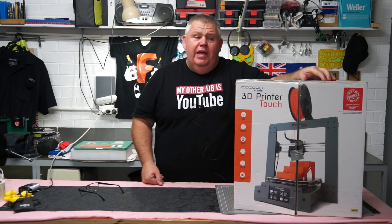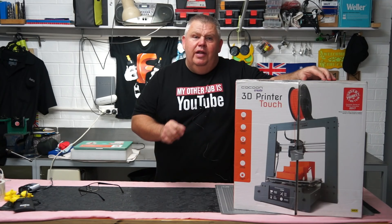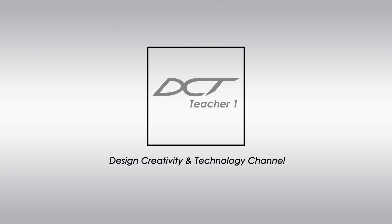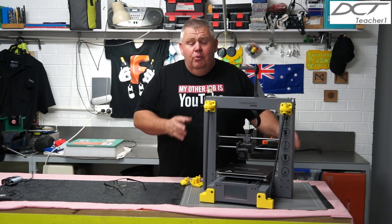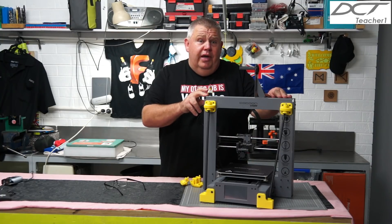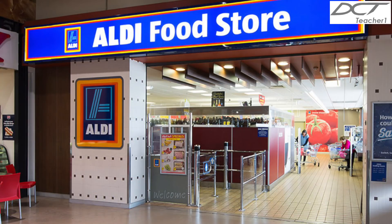In today's video we're going to be checking out the Aldi 3D printer made by Cocoon Create and sold at Aldi stores. Hey guys, welcome back to the Design, Creativity and Technology channel. My name's Aaron. Today on my channel we're going to be taking a more in-depth review on this Cocoon Create Touch, which I purchased from Aldi supermarket here in Melbourne, Australia.